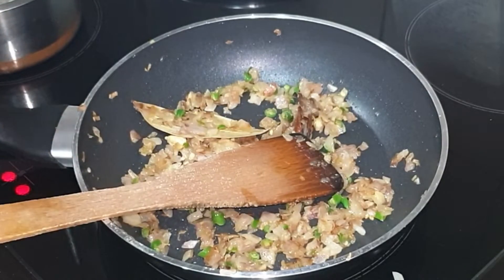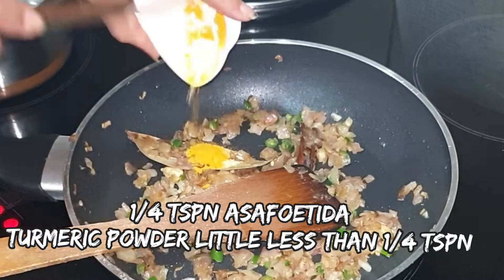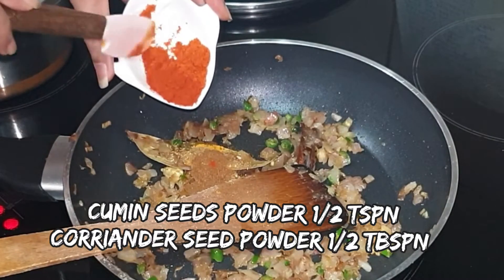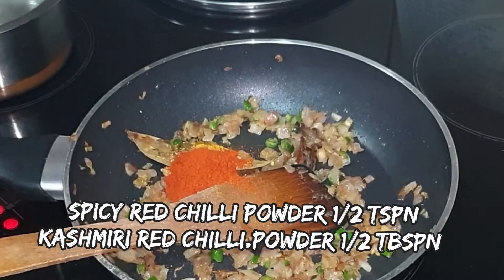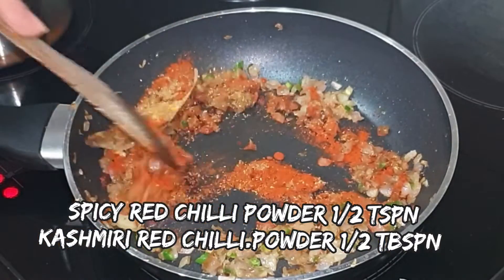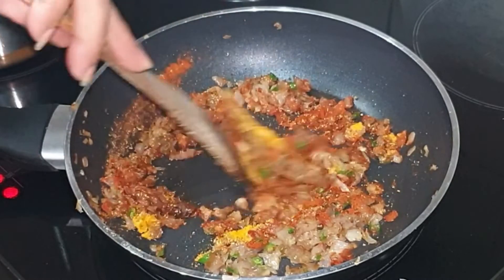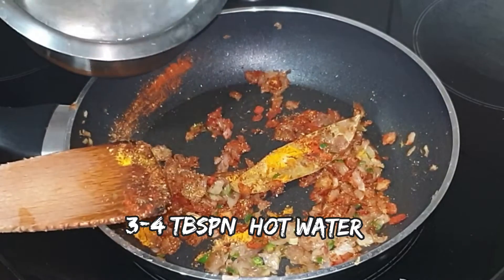After 2 minutes, it's time to add the dry spices. Switch the flame to low. Add asafoetida, turmeric powder, coriander powder, cumin seed powder, spicy red chili powder, and Kashmiri red chili powder. You can adjust the heat according to your liking. Give it a quick mix and add a little hot water to prevent the spices from burning.